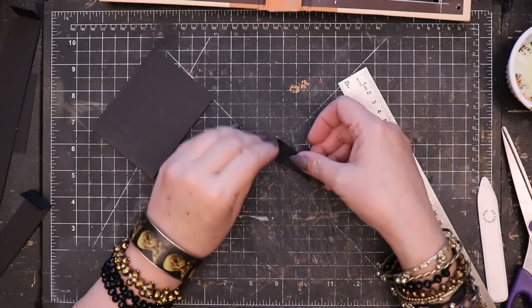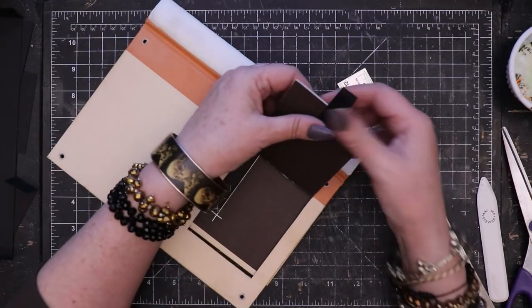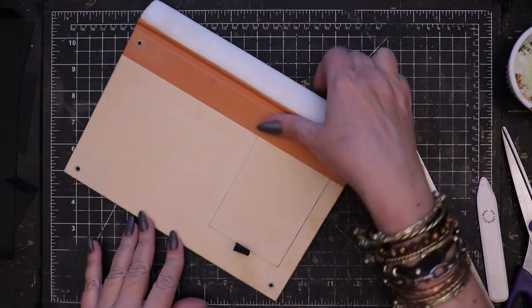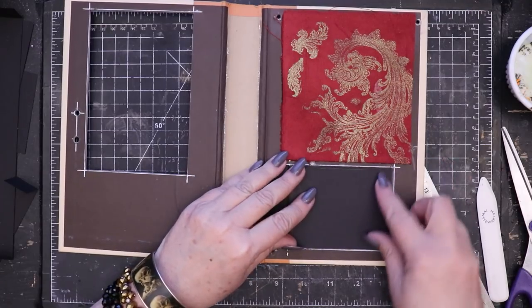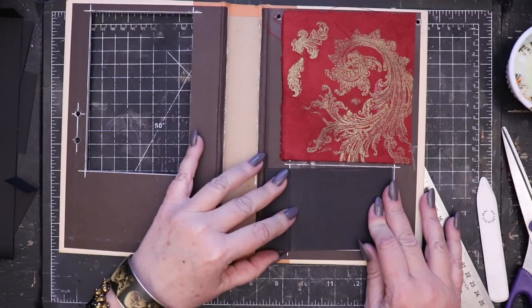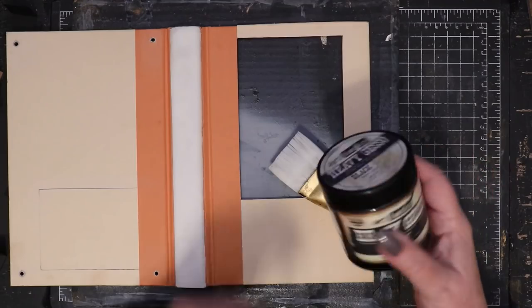I'm adding a little loop of seam binding tape to the battery compartment hatch. This becomes a handy pull tab to make it possible to open that door easily. Next I'm placing black cardstock on the interior of the battery hatch. This will help strengthen the hinge while creating a neater appearance.